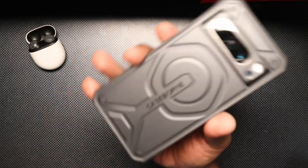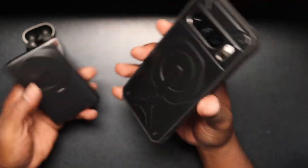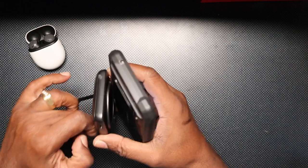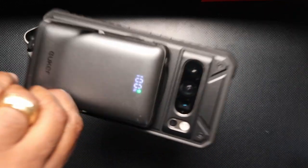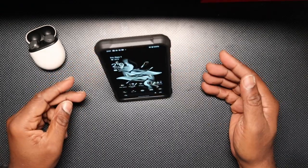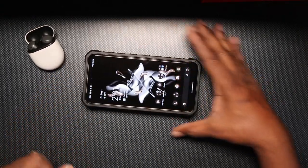Very nice case. As I mentioned, it appears to be MagSafe compatible. This is my portable wireless charger — it has MagSafe in it. Lots of magnet power right there, and you're good to go for your wireless charging and MagSafe charging.